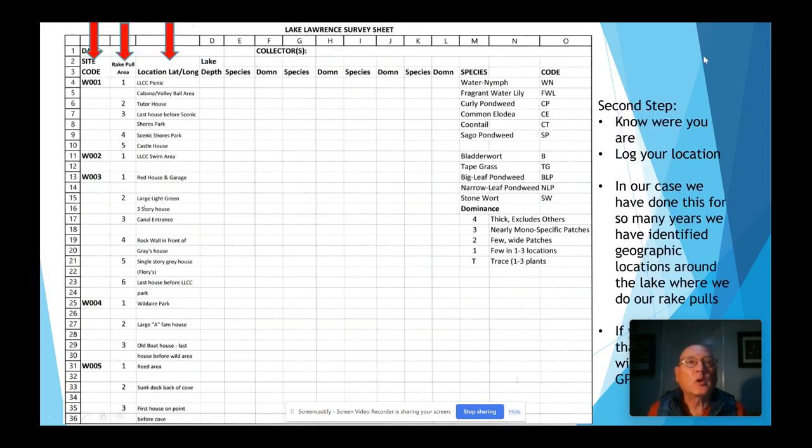The second step is to know your location. As you can see by the red arrows, our site code is targeted directly to our survey sheet, our map, and our treatment zones. Our rake pull areas are those sub-areas on those treatment zones. We've identified geographic locations around the lake and put an identification for those locations so that when we're out in front of that geographic location, that's where we do our rake pulls. If you don't have consistent geographic locations, you need to use a GPS and write down the grid coordinates.